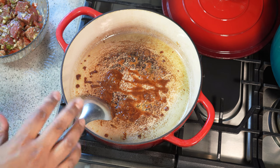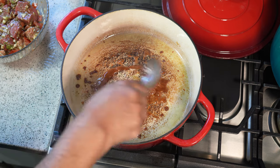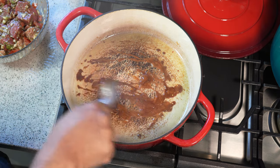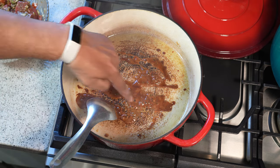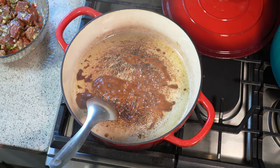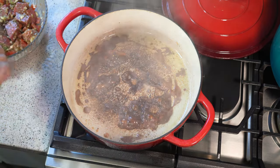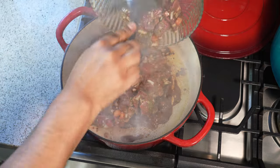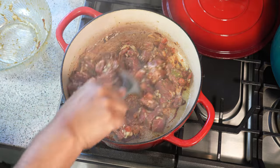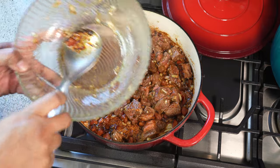If it goes black, you need to shut the stove off, allow everything to cool completely, wash the pot, dry it, and start from scratch. If not, you will end up with bitter-tasting stew — we don't want that. Don't burn the sugar — get it to that deep amber color. In the same bowl where we marinated the beef, add three cups of water, swish it around, and reserve it for later.